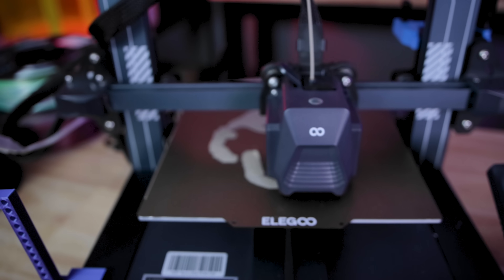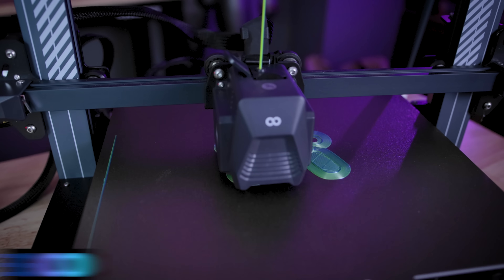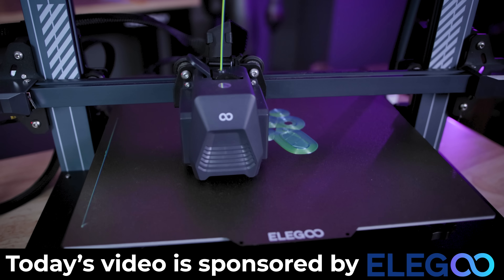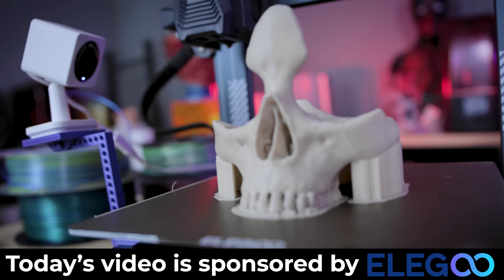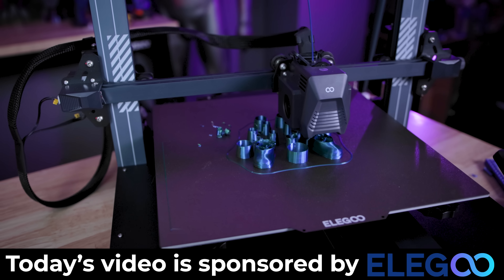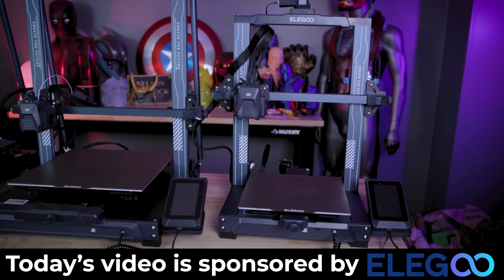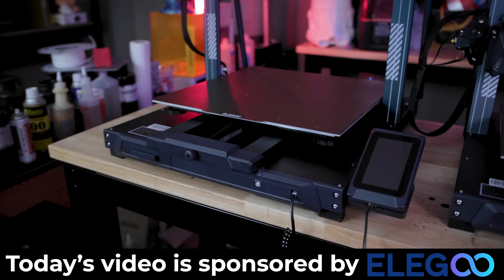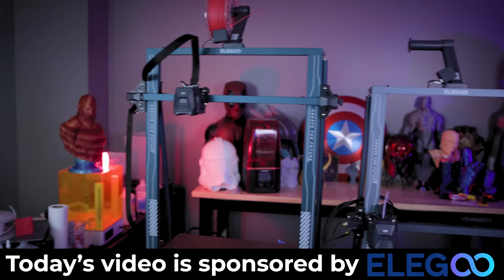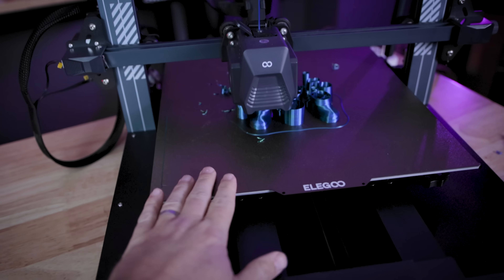What I'm going to be doing now is actually setting up a long overnight print here with my Elegoo Neptune 3 Plus and Neptune 3 Pro using this smart camera setup. I also want to say a big thank you to Elegoo for sponsoring today's video. If you're interested in the Elegoo Neptune 3 Pro, Neptune 3 Plus, or the Neptune 3 Max, you can find more information and links to those down below. Elegoo continues to make some budget-friendly and amazing 3D printers.